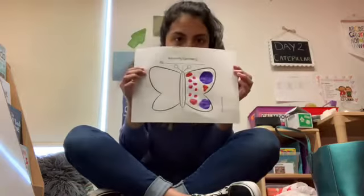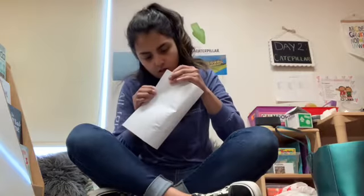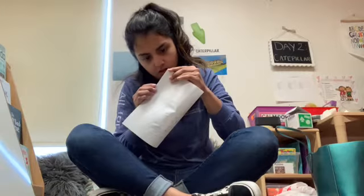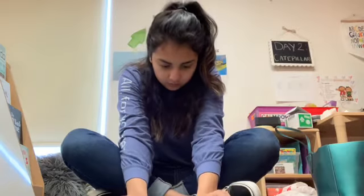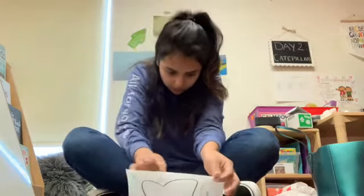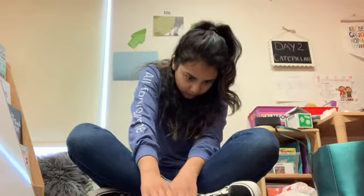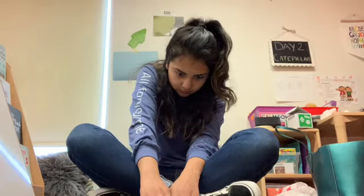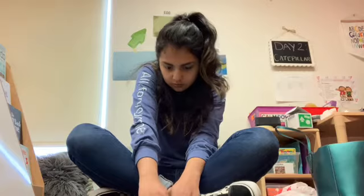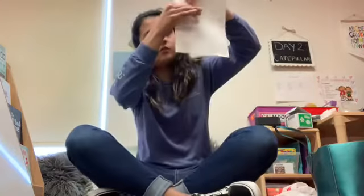There's my butterfly on one side. I'm ready — I'm gonna fold it in half. Make sure it's gonna get it right on the line or it's not gonna work. Wipe it a little, like this.